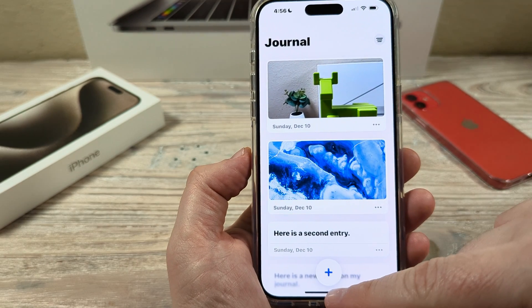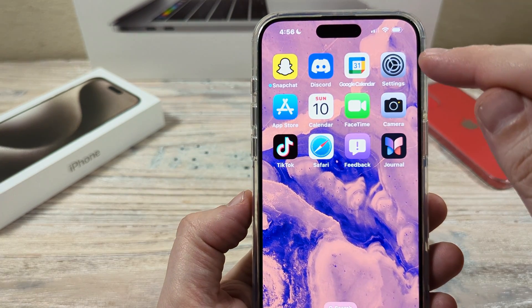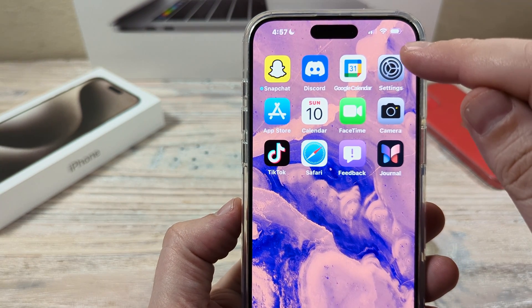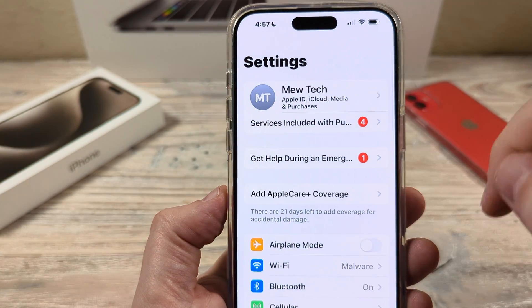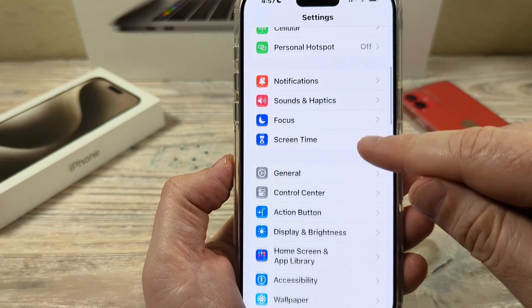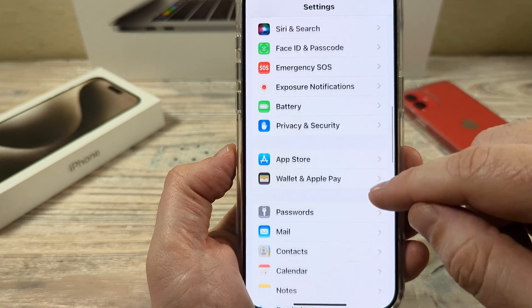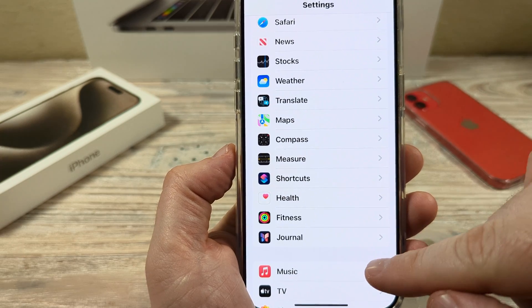The first thing you're going to want to do is go ahead and open the settings on your iPhone. Head over to your home screen or wherever your settings icon is and tap on that. Once you open that, scroll down until you see the option for journal. Journal should be towards the bottom, right under fitness and health.